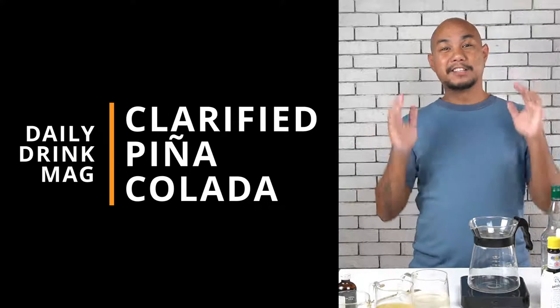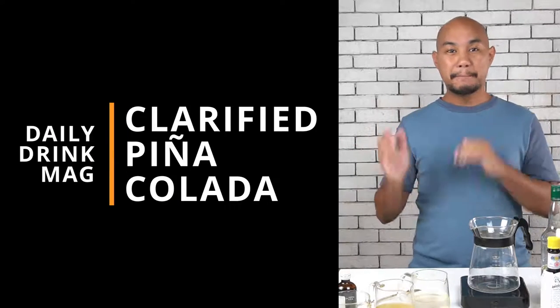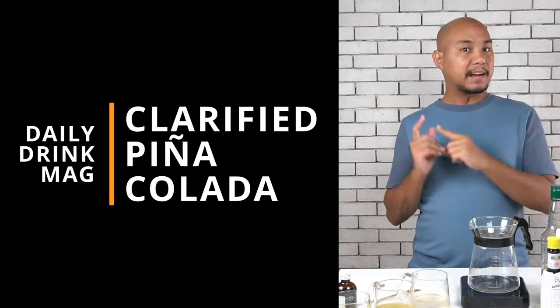Hey guys, welcome back to Honeycomb. Today we're going to be making another batch cocktail. But unlike our other batch cocktails, this one you really need to batch. There's no other way to do it except by batching this cocktail. If you're interested, make sure you follow along with our instructions. It's going to be a good one.